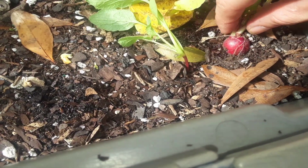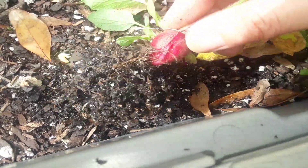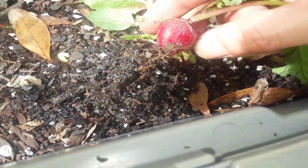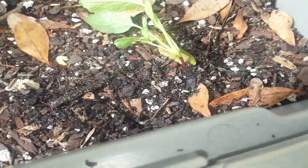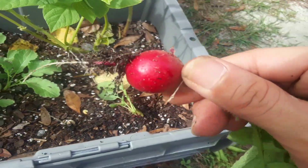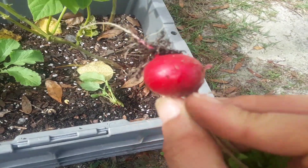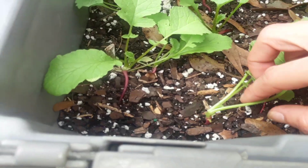You can pick them as small as you want or as big as you want. I'm gonna pick this one because I don't want it to crack — it looks pretty good. But this one looks better — look at this nice radish, that is what you want: a nice clean radish. The rest aren't ready yet, so we're gonna let these little guys grow some more.